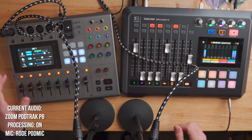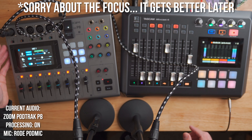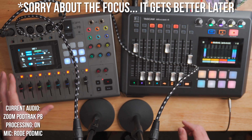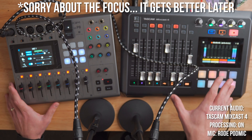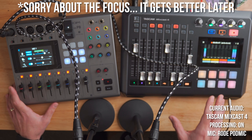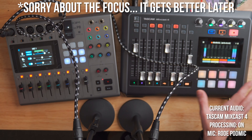Welcome back to my channel. My name's Dave, and in this video I want to compare the Zoom PodTrack P8 to the Tascam MixCast 4. These are both mixers designed for podcasters and streamers. I've been using the Zoom PodTrack P8 for a while on my main channel for podcasting and live streaming. It's been pretty good, but it does have a couple of issues, and that's kind of why I've got the MixCast 4 in front of me — I'm a gear snob and I always tend to upgrade.